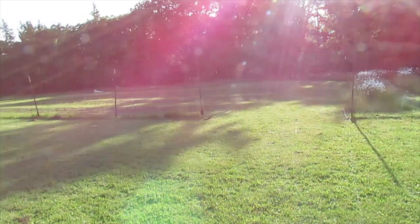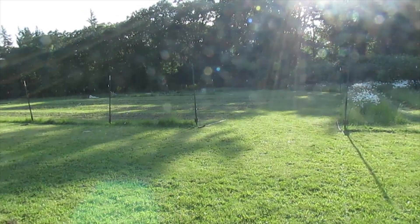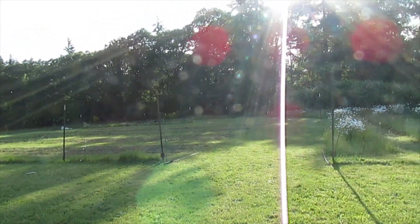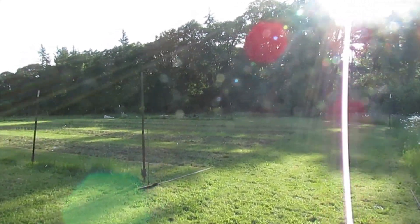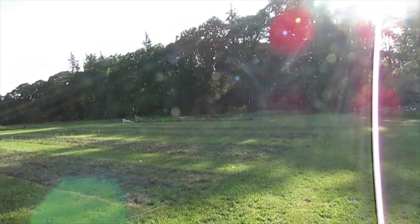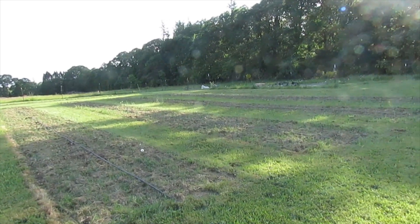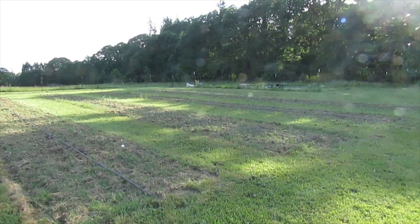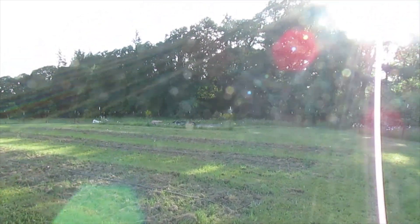I've got an idea how to do it there too. It's just a whole lot bigger, so a lot more effort. Eventually even that will have a T-post supported trellis system over the top of it. I guess trellis would be the right word. That's one thing about coming from a builder background — I've always got builder thoughts going through my head.